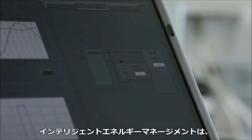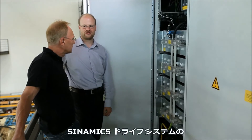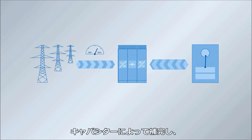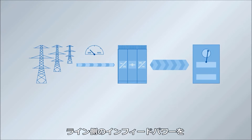Using intelligent energy management, high current peaks resulting from the press process are handled by kinetic or capacitive storage devices connected to the DC link of the Synamix drive system. As a consequence, the line-side in-feed power is reduced to a minimum.